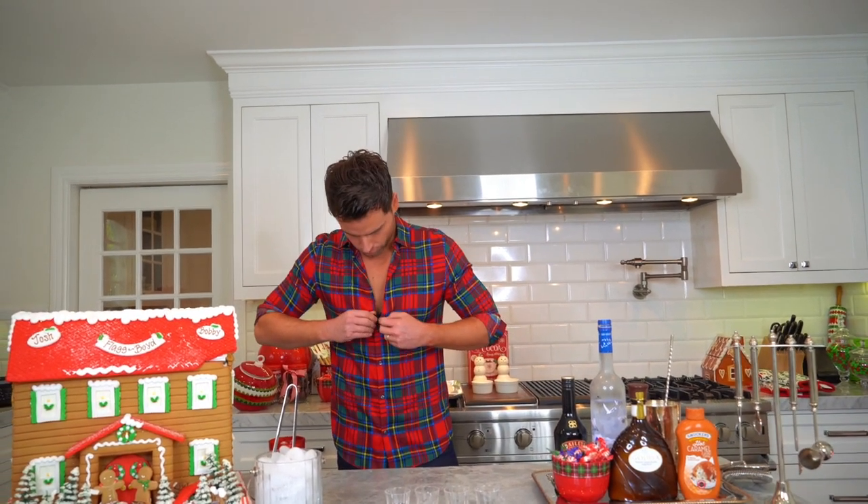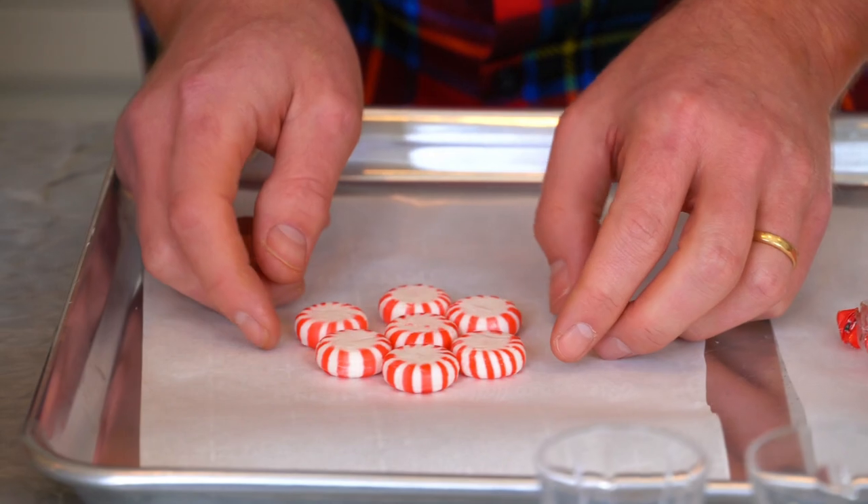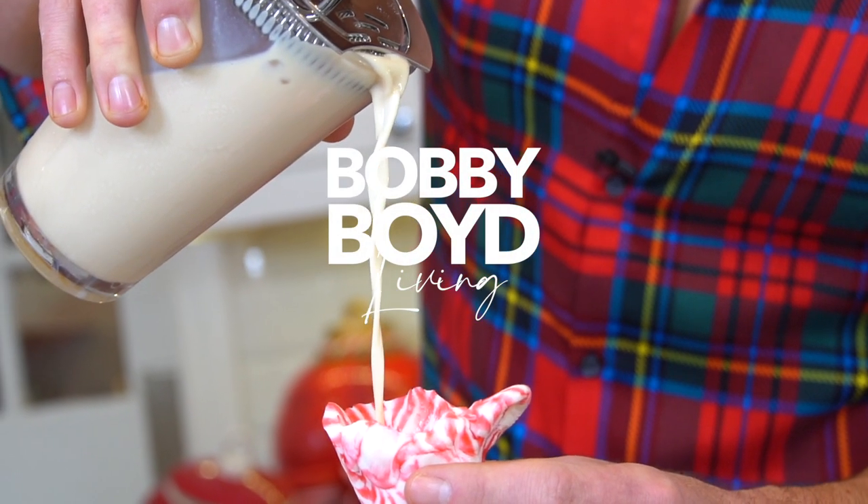I'm gonna fix this mic — it's pulling my shirt down, trying to show a little something. Happy holidays! Happy Hanukkah. What else do people celebrate? Kwanzaa? Christmas? The end of 2020.